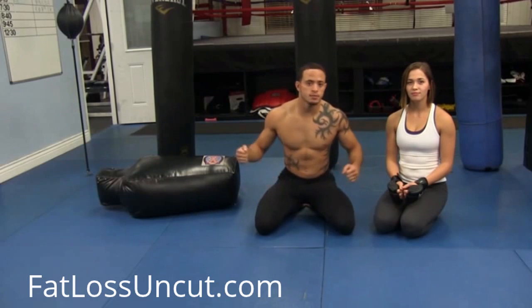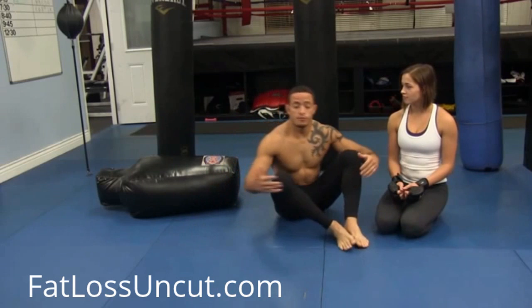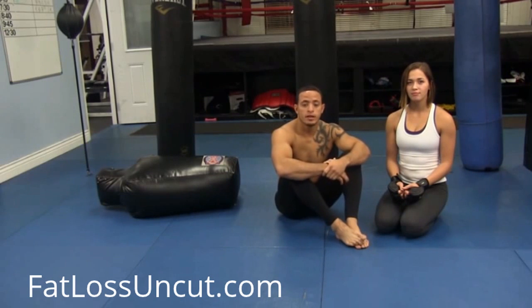We're going to get into one of the most devastating styles of strikes you could do, which is ground and pound. There's a real specific style of doing it, and if you know a couple of details, you'll be way more effective at striking somebody when you're on top of them. This is really effective in a self-defense situation. If you take someone down, you need to control them and finish them, and not get caught in submissions or hit yourself.